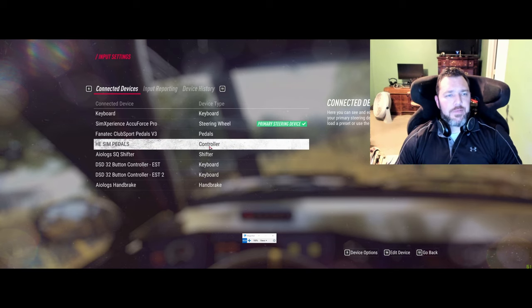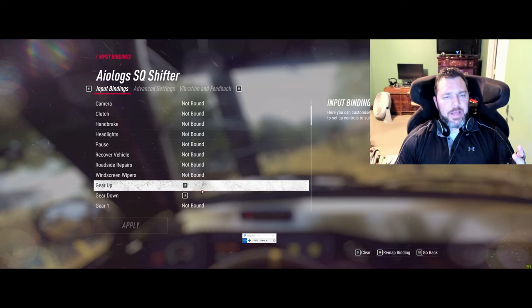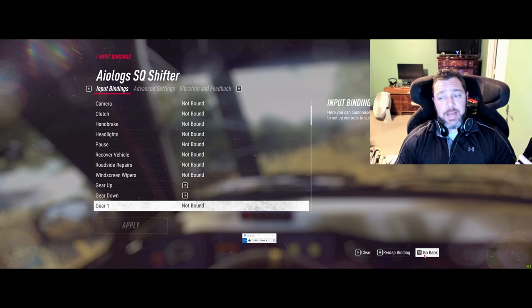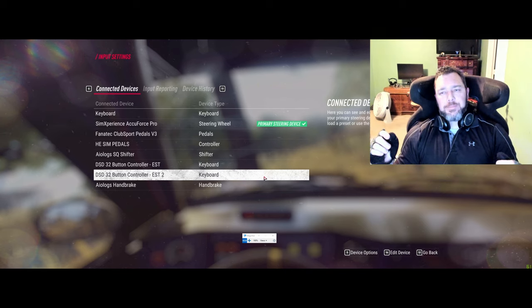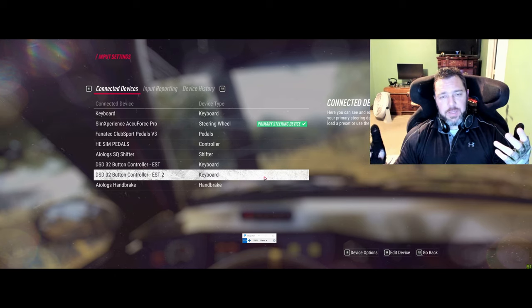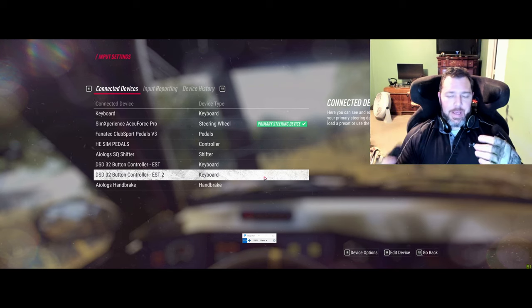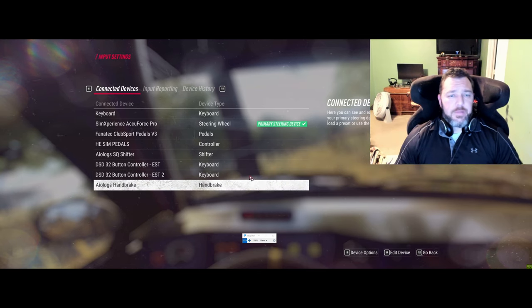Something to keep in mind when setting up a shifter like the A-Log: I go ahead and set everything to not bound and just change gear up and gear down to that. The nice thing is I can have two setups here - if you're familiar with Fanatec products, you can switch between paddle shifters and sequential. With the AccuForce and this game, I can set multiple setups, so I actually have sequential and paddles all set up at the same time.